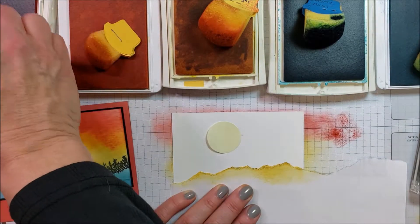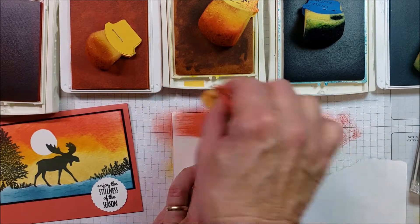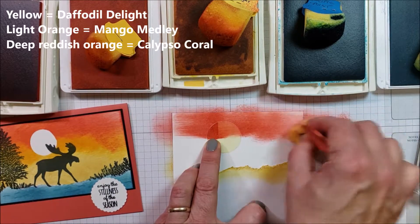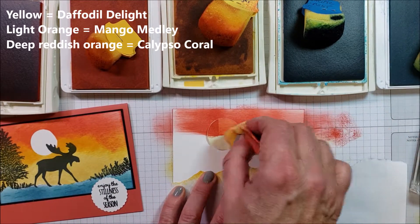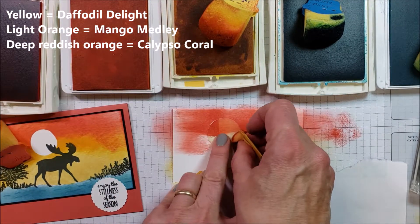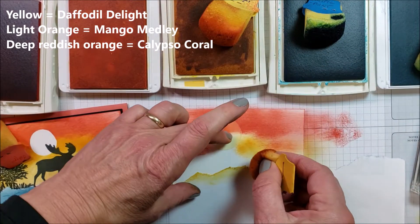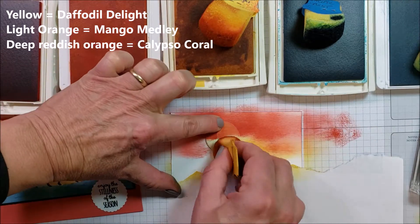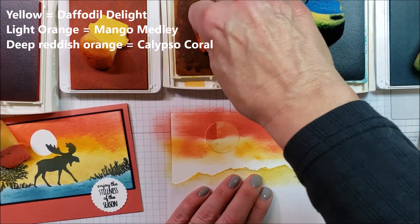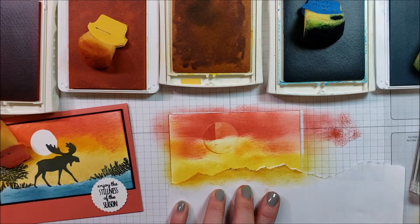So let's go back and try this again. I'm being as careful as I can not to lift that post-it note. I'm applying my darker color, going a little bit lower, and I'll come in with some lighter colors here. Sunsets are kind of messy, full of lots of colors.